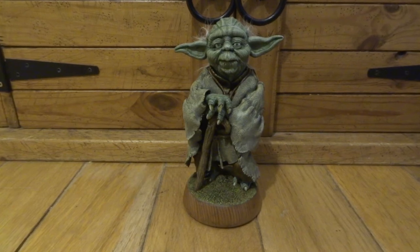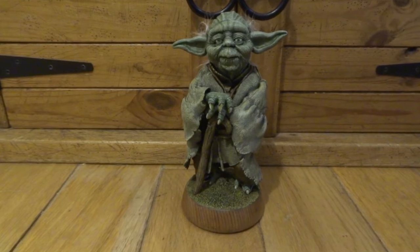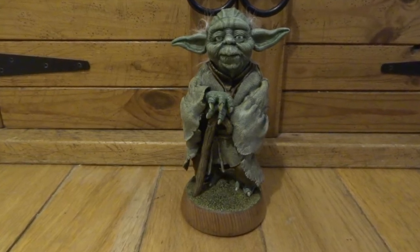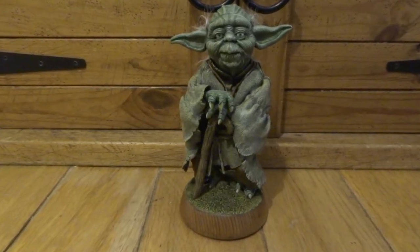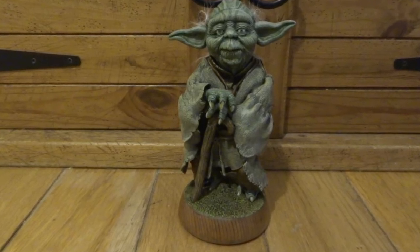Hi YouTube, I've finally managed to get around to sculpting a Yoda. He's been high up on my to-do list for a really long time, but I never felt that I would do him any justice. I think I've finally managed to pull it off, so I'm going to show you all the steps of this one by one.